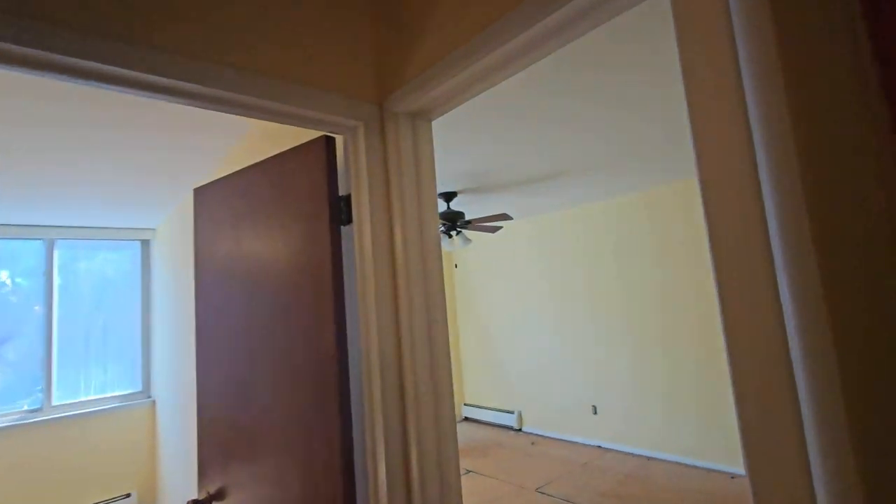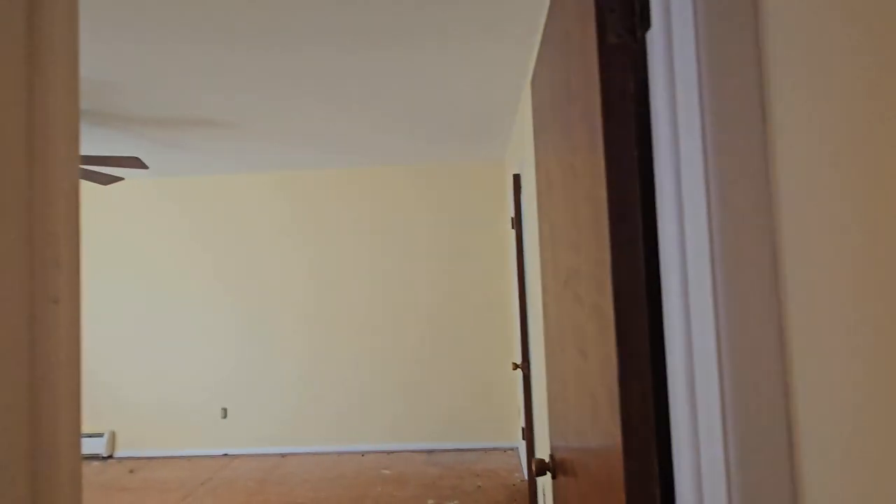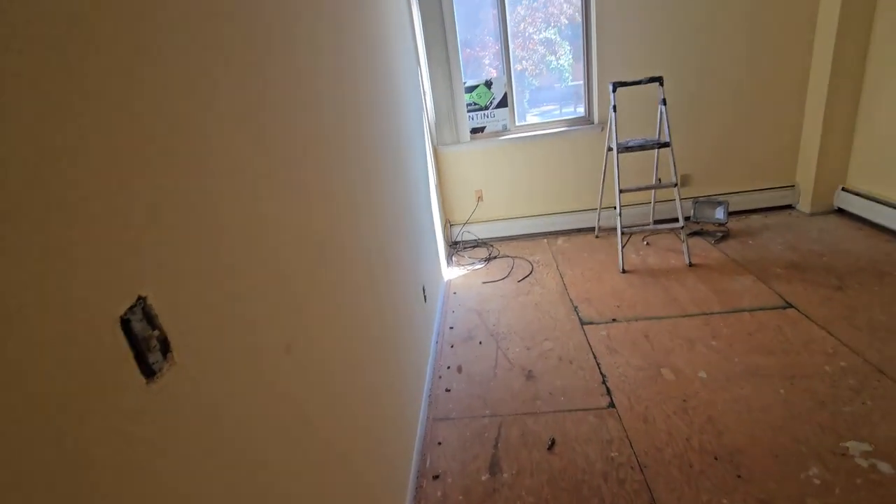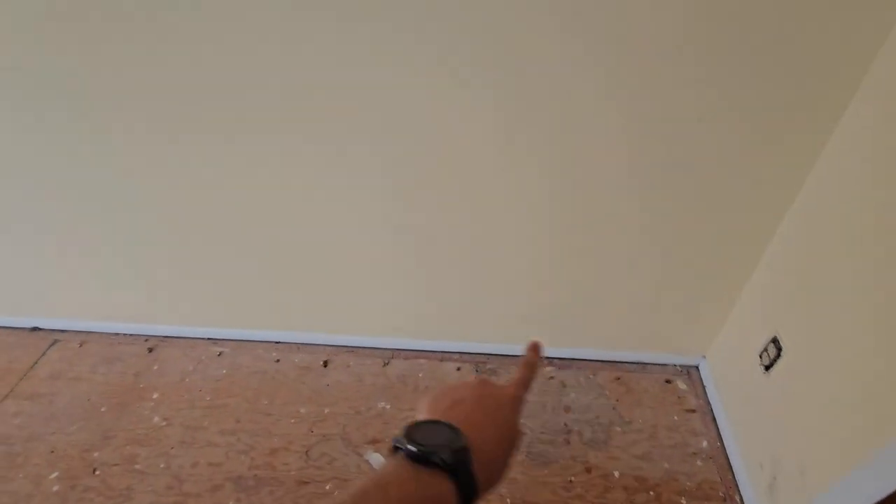Bathroom really needs it. This is the only ceiling that's going to get done because it's got some greasy speckles and chipping going on, and that'll get some kind of semi-gloss that I've got on hand. No ceiling in here — just gonna do the walls. It's gonna be really fast, just rolling the walls, cutting it on the top, and then painting the trim after that's dried.